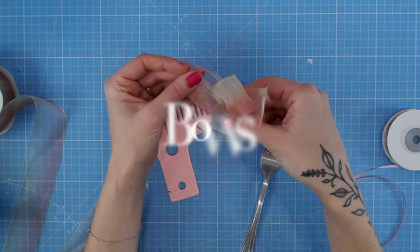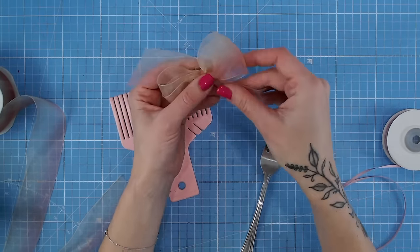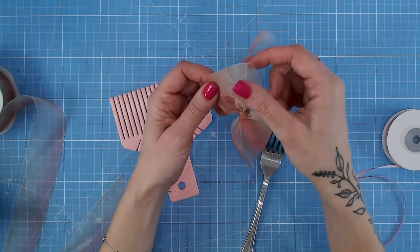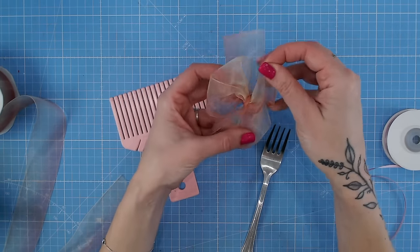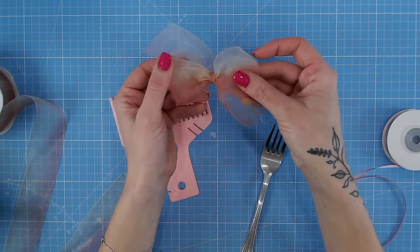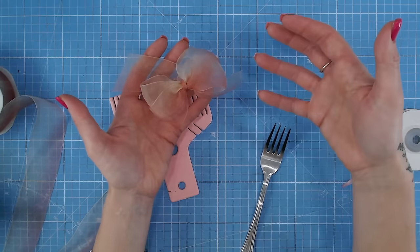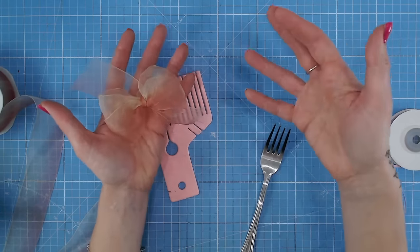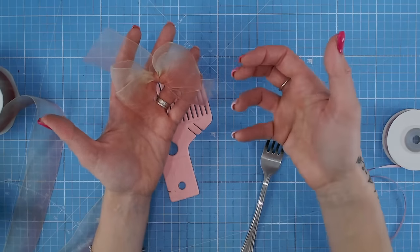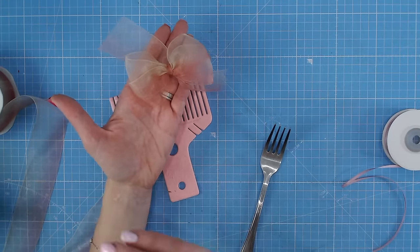Let's start with bows. Bows are probably one of the first ever embellishments to be used in card making, mostly because lots of us had scraps of fabric and ribbons laying around the home and we didn't need to go out and buy anything special. Nowadays there is such a wide range of ribbon available, twine, fabric scraps, even paper that can bend into bow shapes, so you've got such a variety of options available to you.